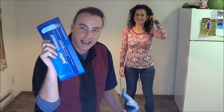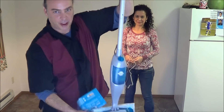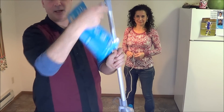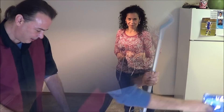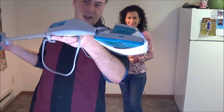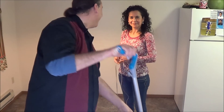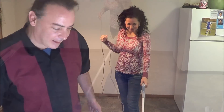Alright guys, we're out in the kitchen and we're ready to go ahead and try this out and see if it works as good as a mop. Let's see how it goes.